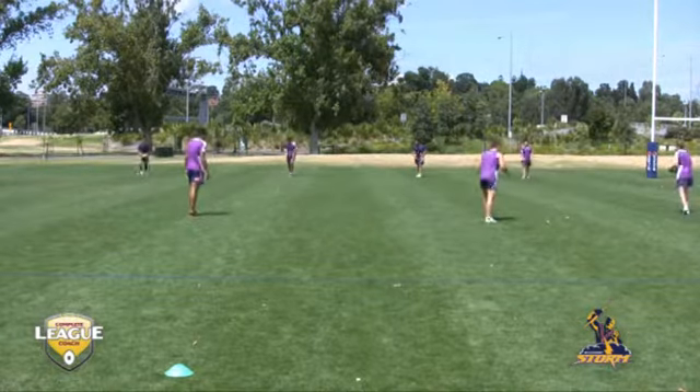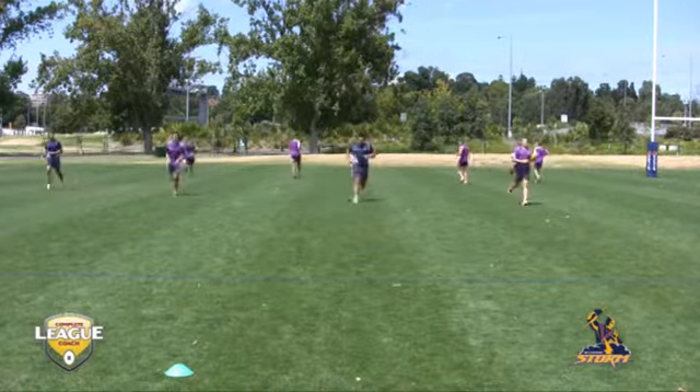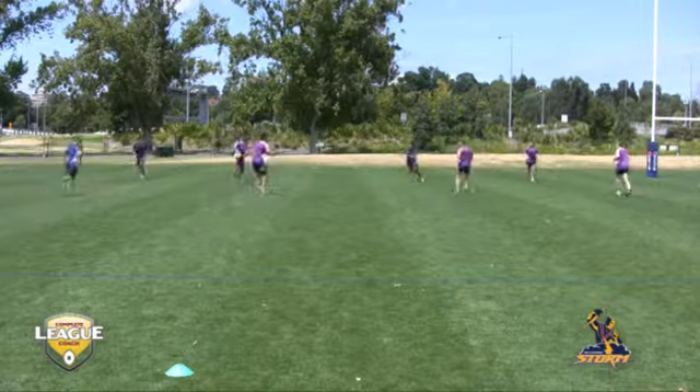Ideally, each player is catching and passing the ball, focusing on the ball into their hands, out of the hands of his partner, calling for the ball and communicating.